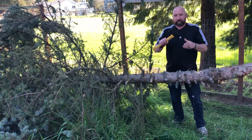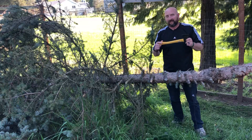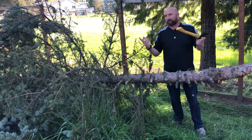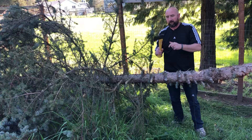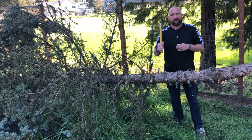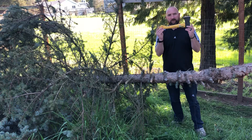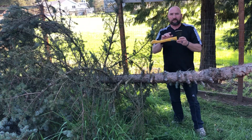This is a hatchet that I got at Harbor Freight. It was $7.99 — we don't have sales tax in Oregon, so that makes it just about eight bucks. It's Pittsburgh brand with a composite handle, about 14 inches long, and the blade is just over three inches long.